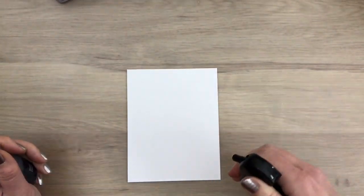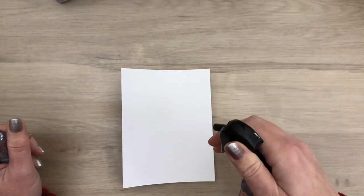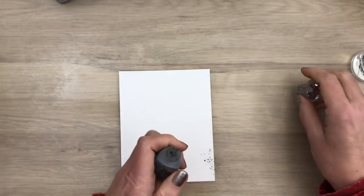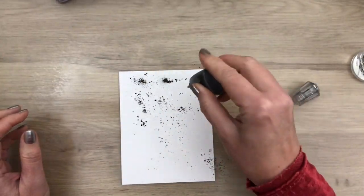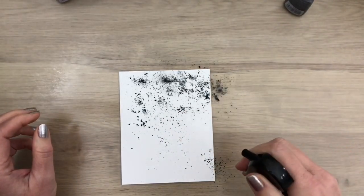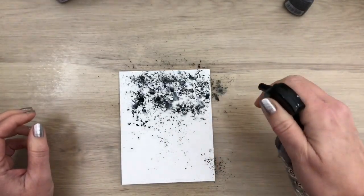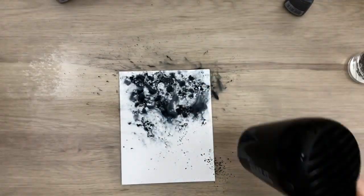I will start with just one color, and I spray the card, and turn it over and spray the other side against warping. And then I add the shimmer powder by tapping on the bottle, and I will add it mostly at the top. You can see why you need to store the bottles upright, because the powder will get in the cap and falls out when you open it. Then I spray some more water to activate the powder, and I dry it with a heat tool.